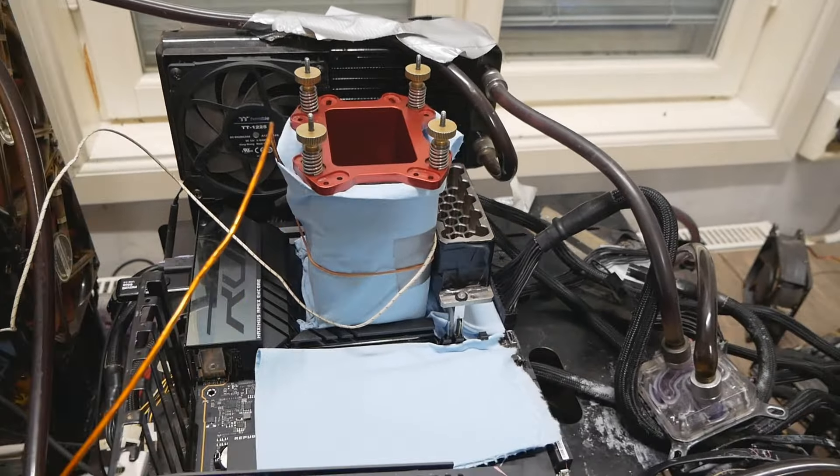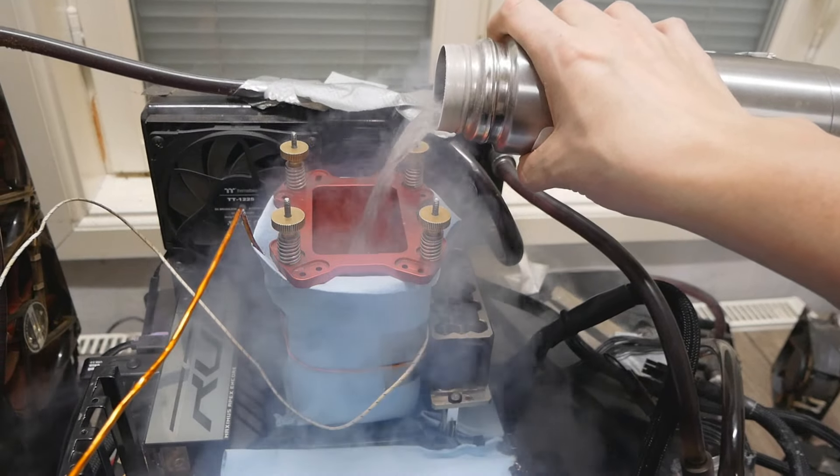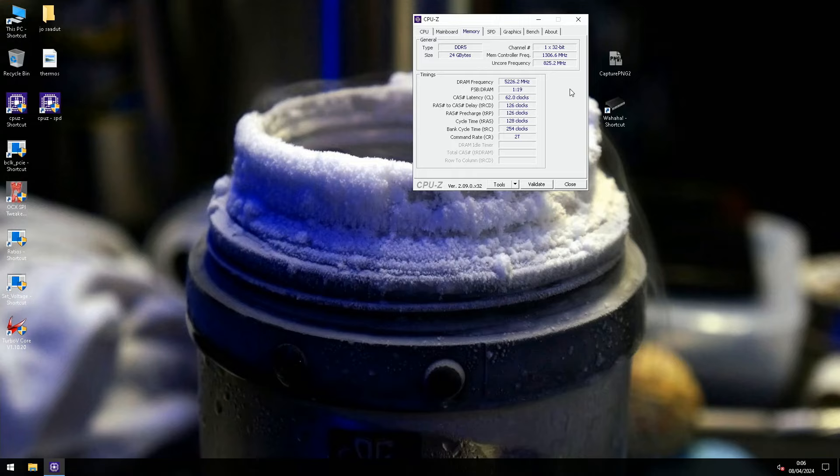I'll continue where I left off from my previous session with the G.Skill stick and see how far we can go. I'll start cooling down and see what happens — it will be pretty tough. I'll meet you again inside the operating system once we get everything running.